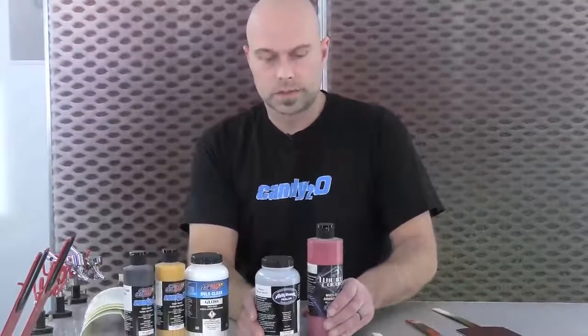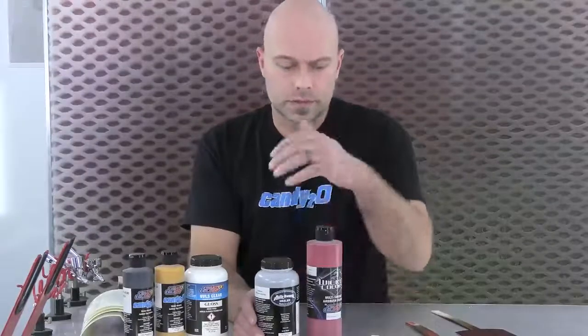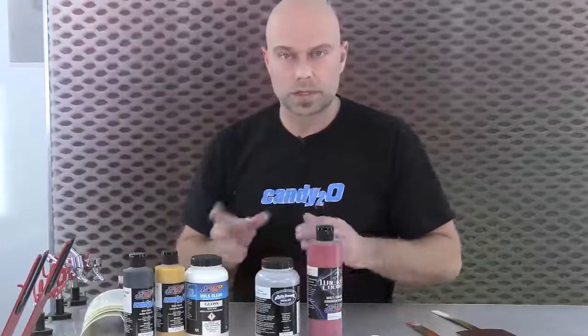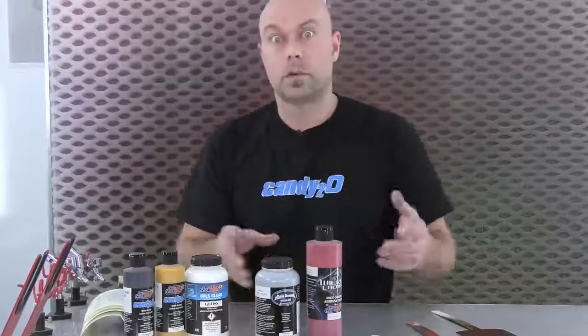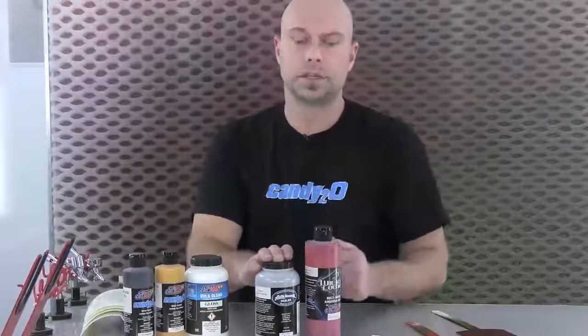Over our silver sealer — which is our universal candy base, the bright silver sealer — it's a great base for all of our candies. It gives a bright finish for the candy. We'll do a mixture of candy over that, but we're also going to cover a cocktail base coat to tint that ground coat. To do that, I tinted the silver sealer with our wicked crimson. I originally tried wicked red but it washed out to a magenta — a little more rosy than I wanted. So I went with crimson, which is darker. It was a simple two-to-one mix: two parts silver sealer to one part wicked crimson.